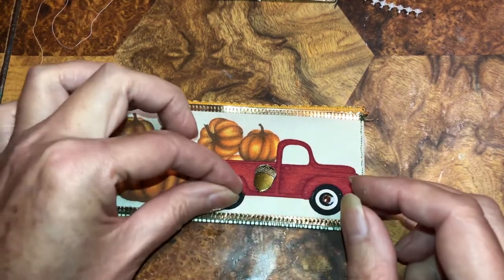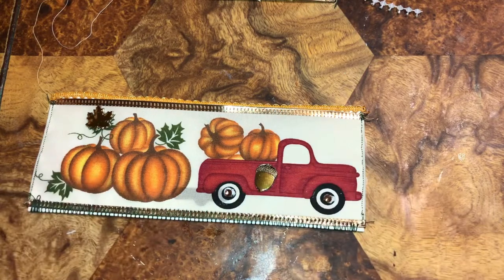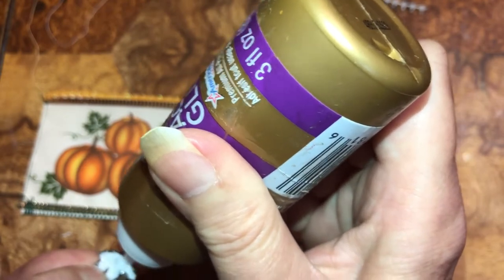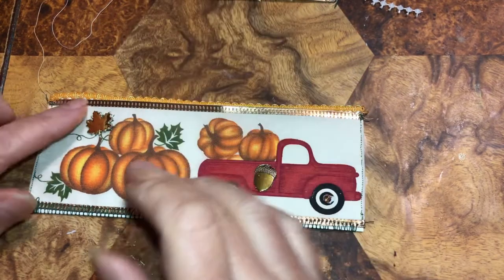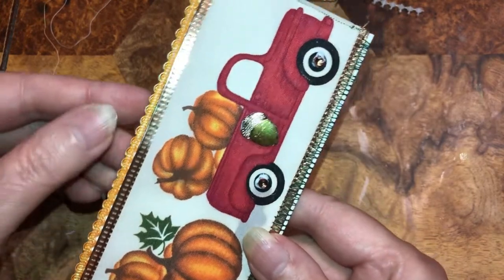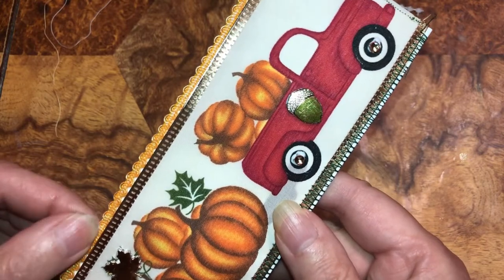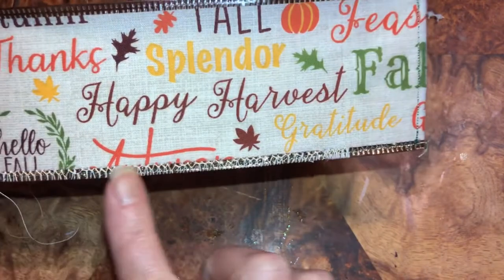I'm going to glue this up there just to make the other leaves pop. I'm going to line that up - if it fits perfectly, put it in there. Check this again, make sure it's starting to stay where I want it. Then we got this pocket - same thing, I went along here and sewed the sides. This is going to be two pockets too.